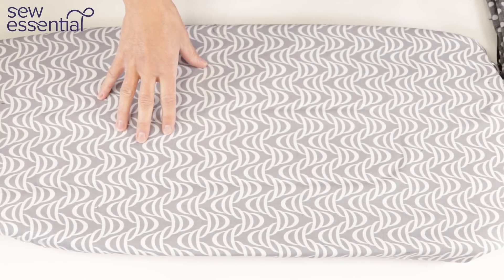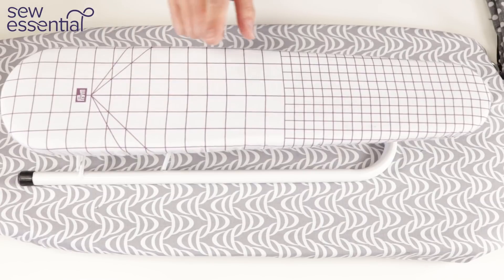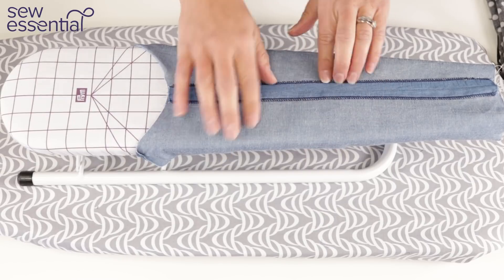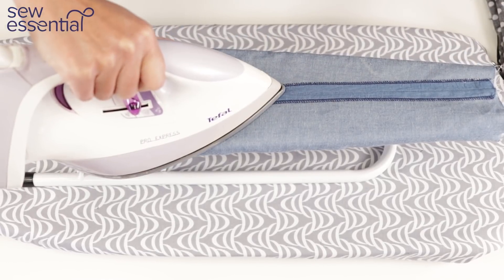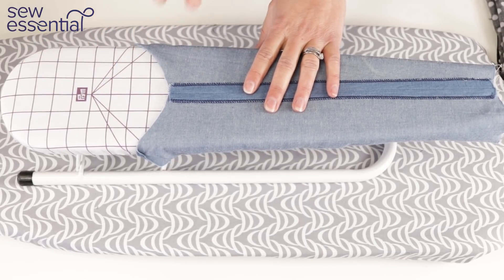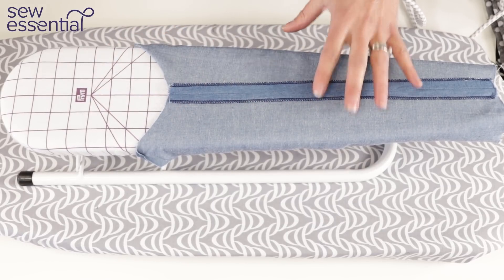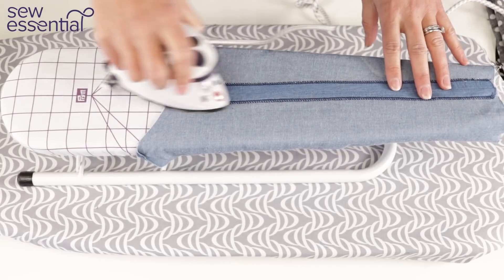Next I want to show you this mini ironing board by Prim. This is an alternative to the seam roll — you can press seams on small tubular items open on here. The seam rolls are generally not quite as wide as this board, so bear that in mind. These are also really handy if you're short on space and don't want to get your full-sized ironing board out every time. Especially paired with the mini iron I showed at the beginning, these two items work really well together.